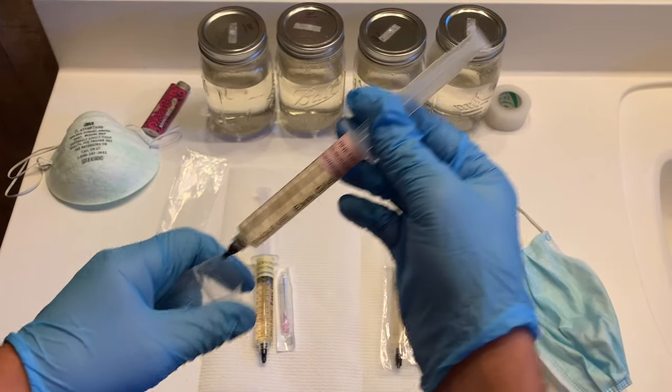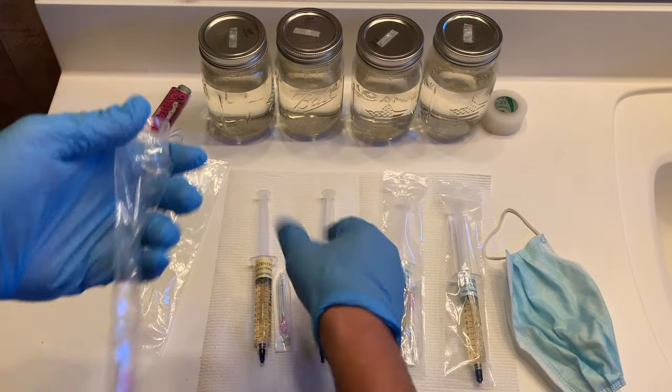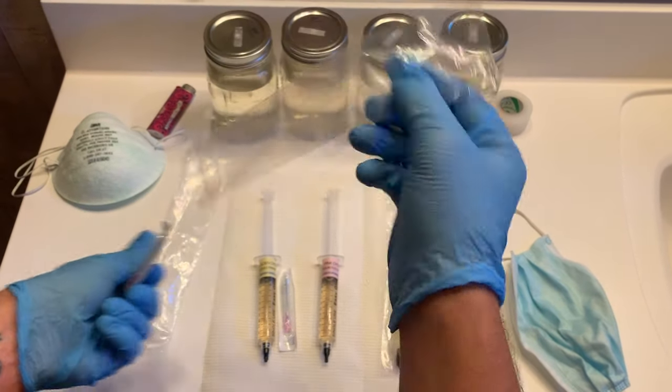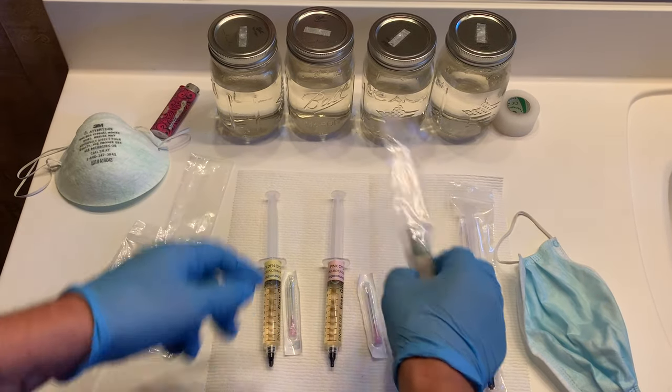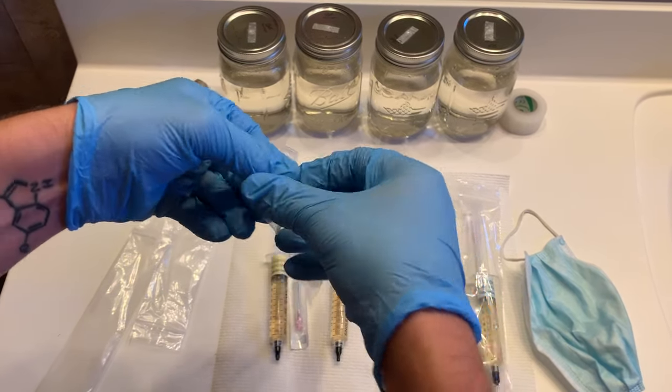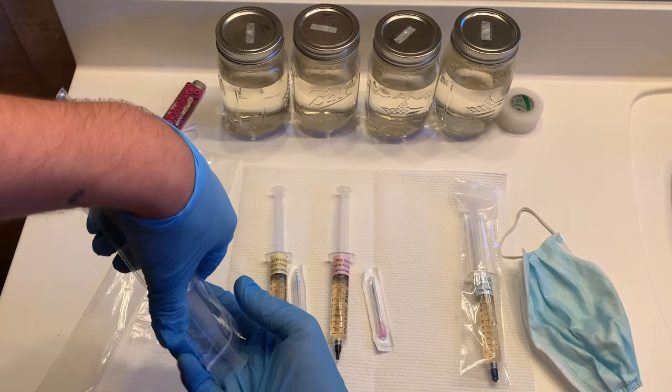Welcome to Spore and Sprout, where I will be documenting and uploading content related to mushroom growing. In today's video I'm going to share with you my technique on how I expand one liquid culture syringe into an unlimited supply of liquid culture syringes.